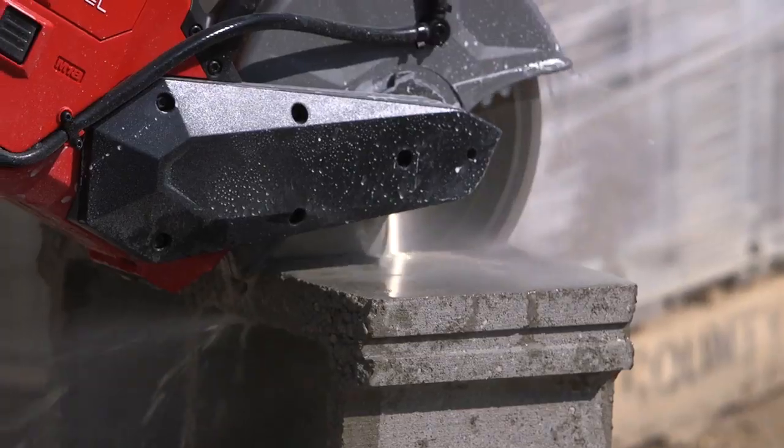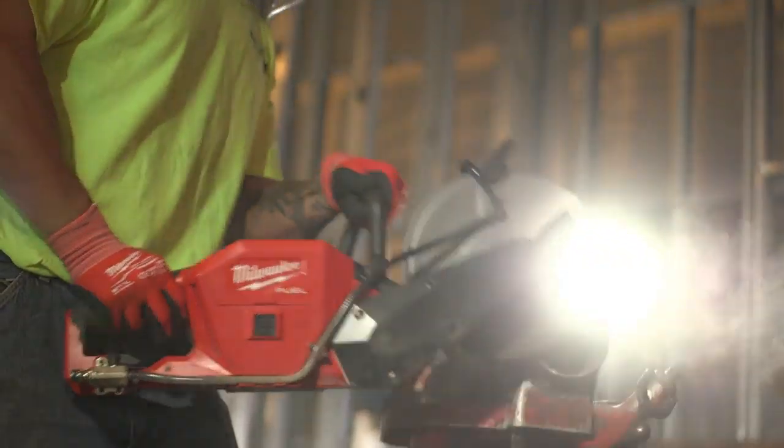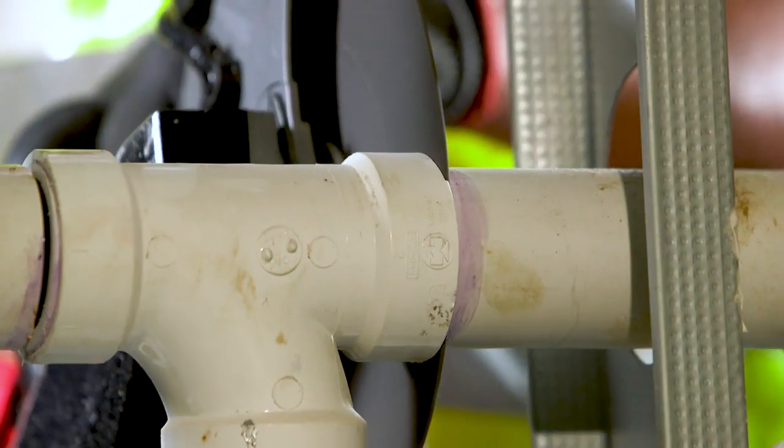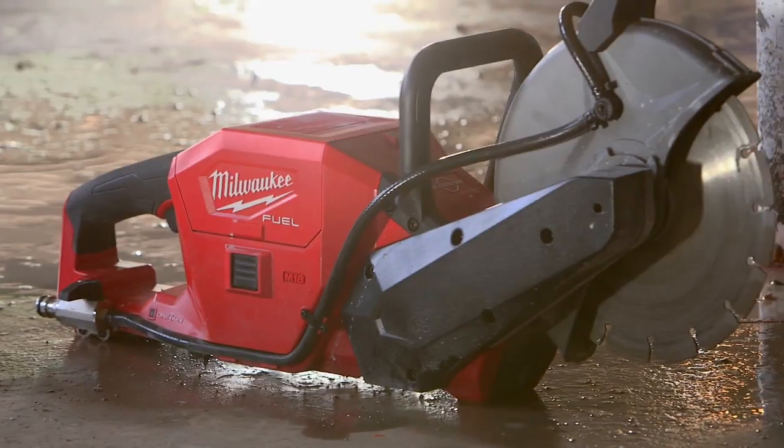We have no gas, no fumes. The instant start and stop is excellent. Productivity, saving the time and labor, is unparalleled. It did absolutely everything I needed.